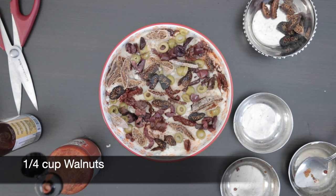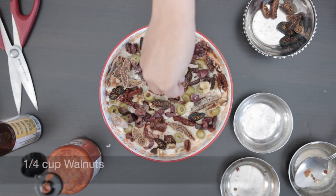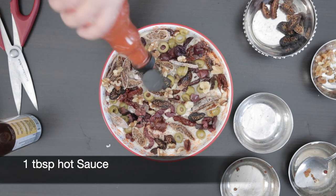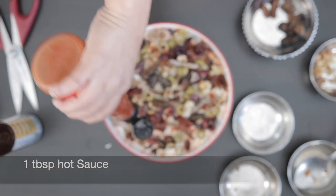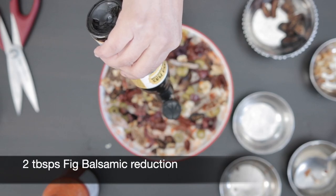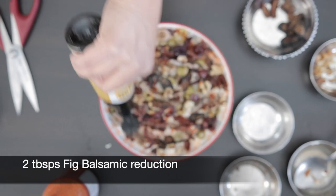For a bit of crunch, I'm going to add a quarter cup of walnuts — I've just broken these into small pieces. Finally, I'm going to top with one tablespoon of hot sauce for a little bit of kick and two tablespoons of this delicious sticky fig balsamic reduction.